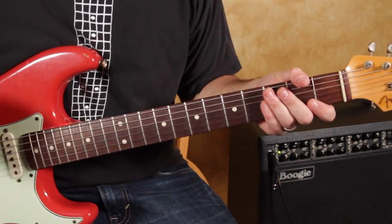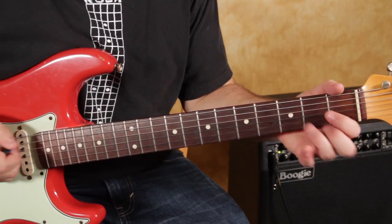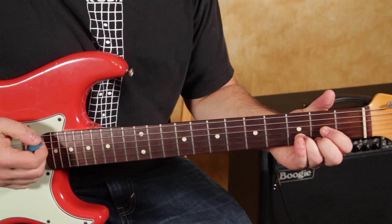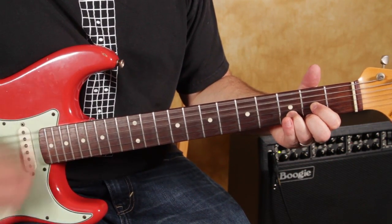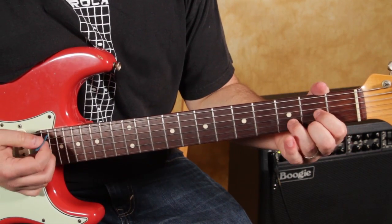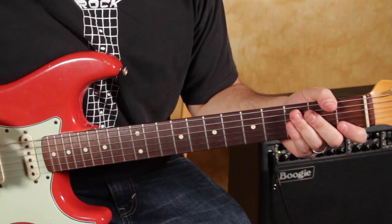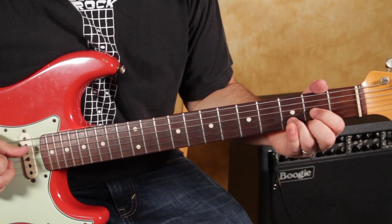The thing with drop D — this uses the land of drop D — is that whenever you have a D chord, you can strum the whole guitar and you get a really powerful chord. Now I'm not really hearing that note in this riff, so that second fret of the high E is muted. There are three variations with this tuning that I'm going to show you in this lesson.